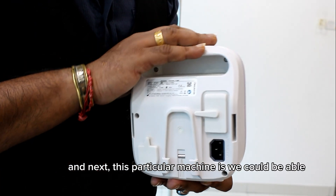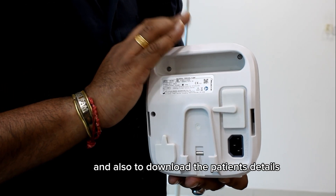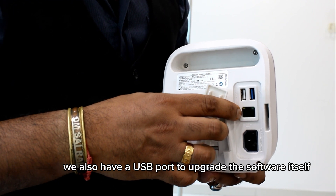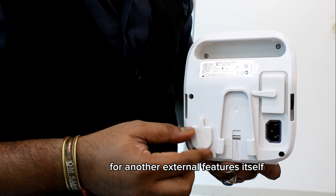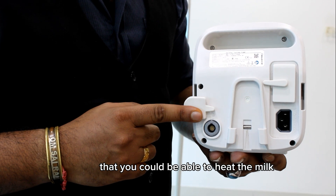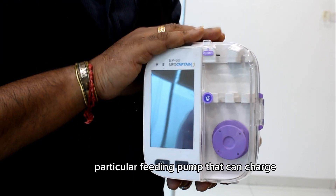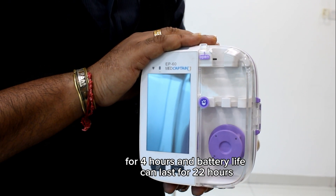This machine is able to upgrade software and download patient details via the RJ45 port. We also have a USB port to upgrade the software. For an additional feature, we have a heater that can heat the formula when it is delivered to the patient. The battery charges in 4 hours and the battery life lasts for 22 hours.